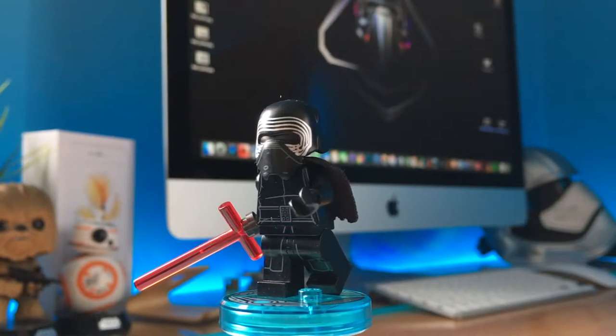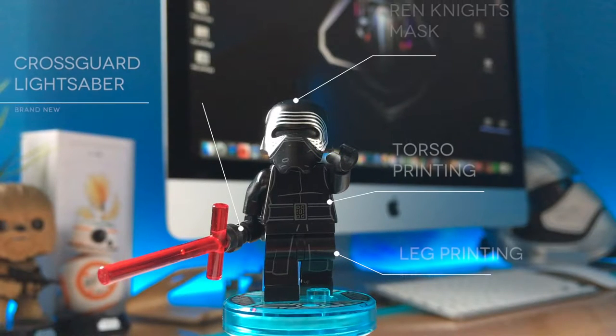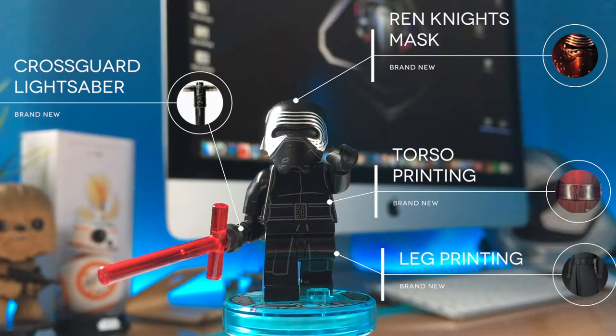This is a pretty good minifigure and it's completely brand new! It has the Knights of Ren helmet, which is quite accurate and has some detailed printing on it. In the beginning I thought it was too large, and maybe it is, but I'm starting to get used to it and it's not that bad.